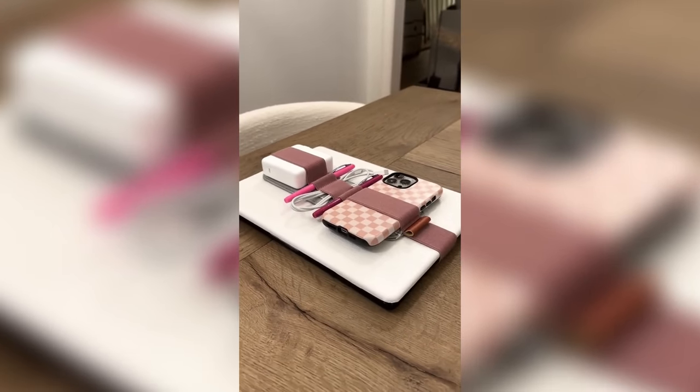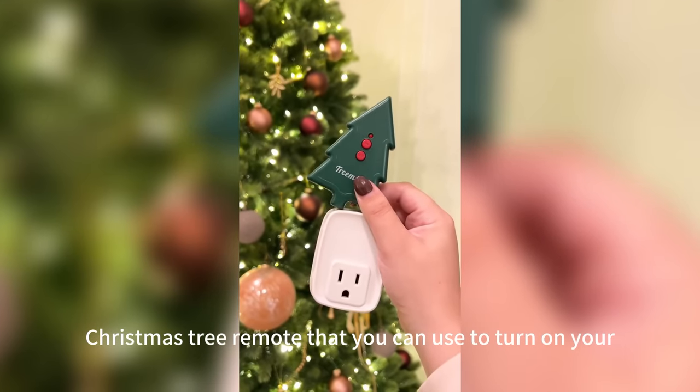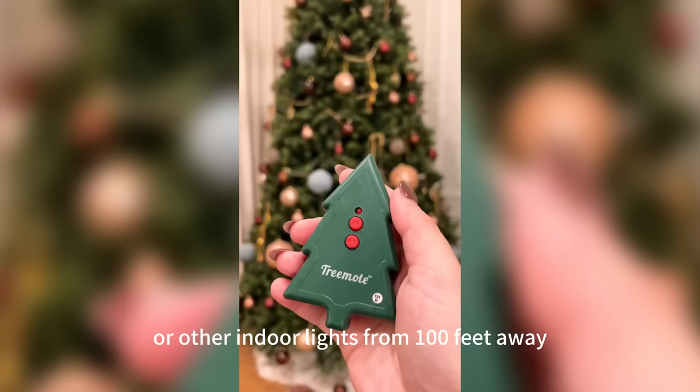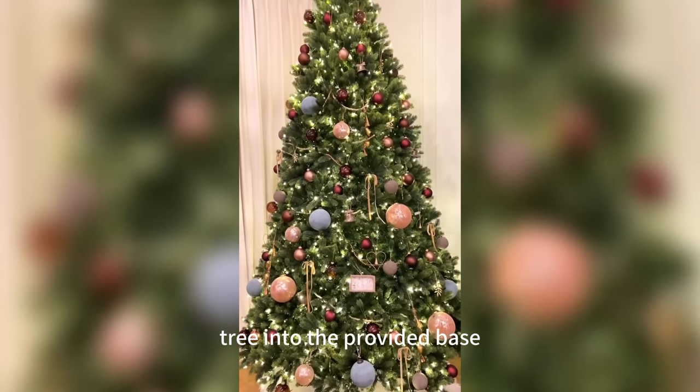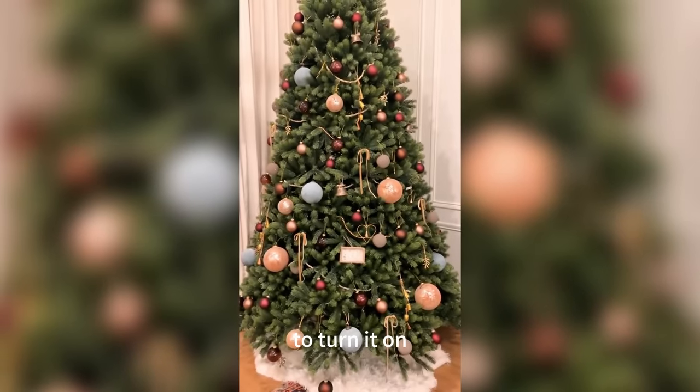This Christmas tree remote lets you turn on your Christmas tree or other indoor lights from 100 feet away by remote control. You simply plug your tree into the provided base and you'll never have to crawl underneath the tree again to turn it on.